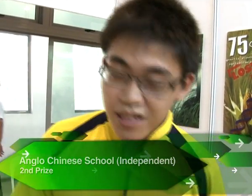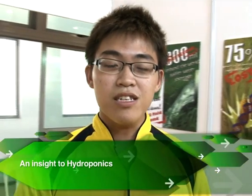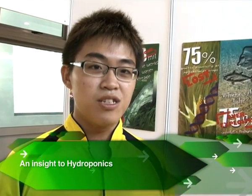Hi, welcome to Anglo-Chinese School Independent booth. So basically, what we have here — our project title is actually called 'An Insight to Hydroponics and the 3Rs'.